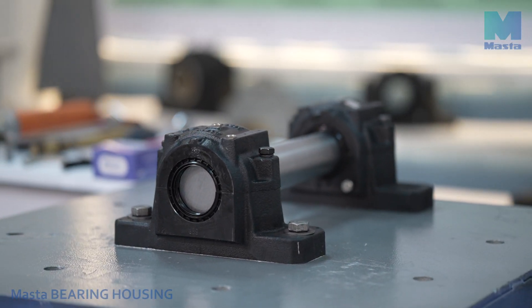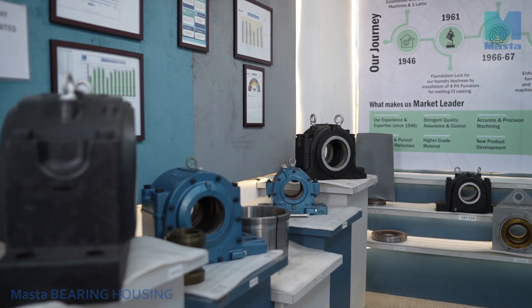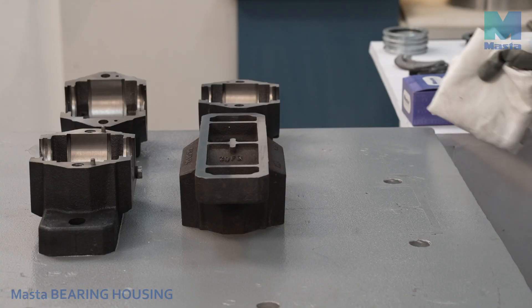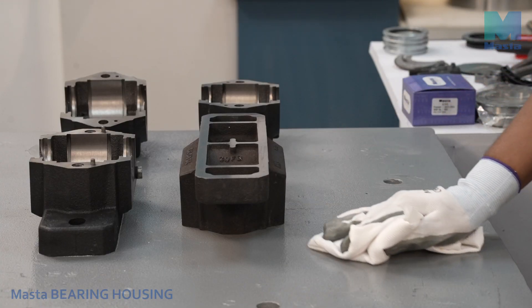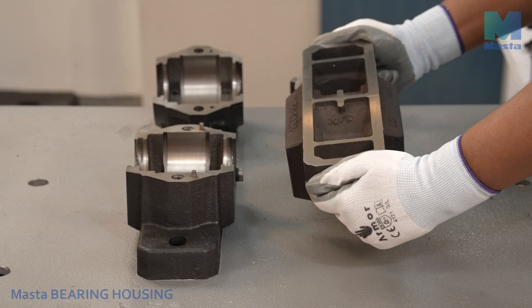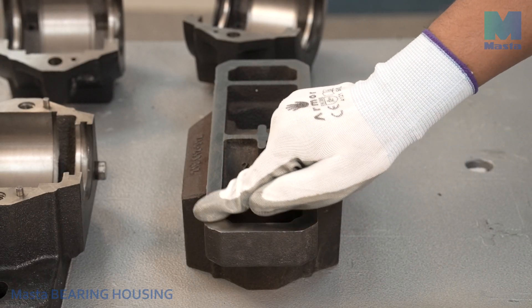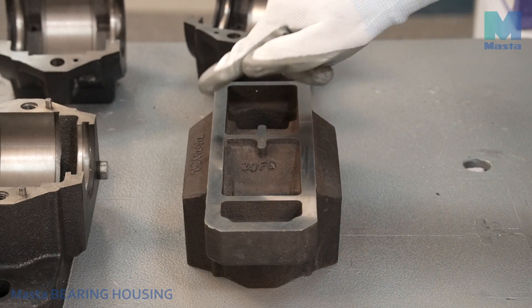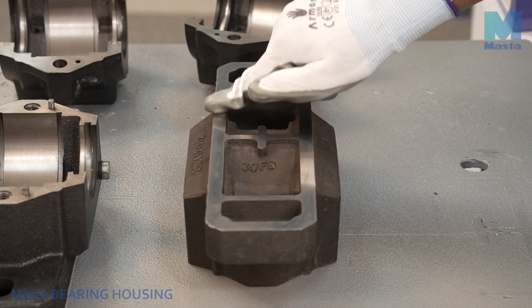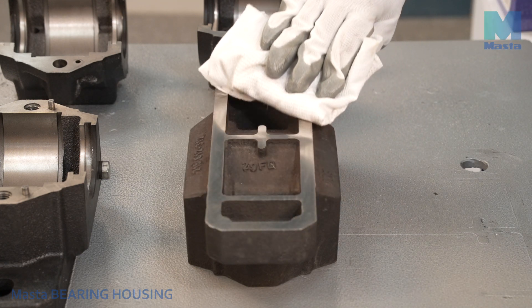Welcome to our bearing housing assembly video. To ensure a successful assembly, begin with a clean work area free of dust, rust, or any solid particles. Make sure the mounting surface has a surface roughness within RA 12.5 micrometers to 6.5 micrometers and appropriate flatness. The bottom face of every master housing is ground, and the matching surfaces of the housing base and top are also ground to ensure perfect flatness.